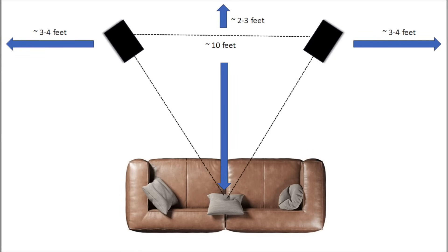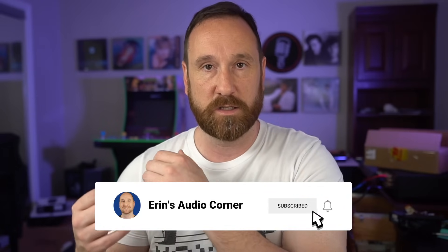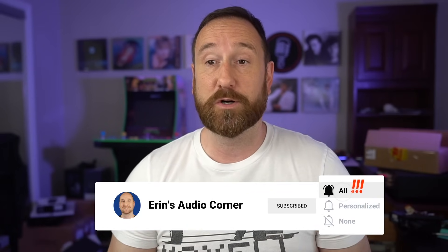In my listening room I'm about 10 feet away, with the speakers about three feet from the wall. You can push the speakers closer to the wall without much impact on the response, because the F3 is around 60 Hz — you won't get a lot of extra mid-bass bloat that you might if the speaker extended lower. That can be a pro or con depending on what you want.